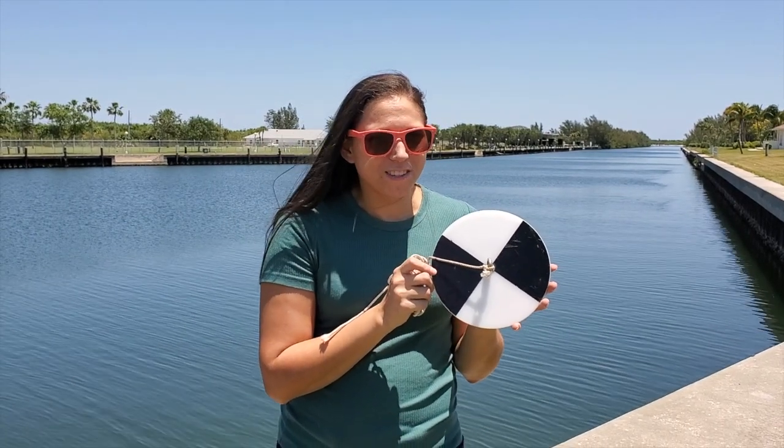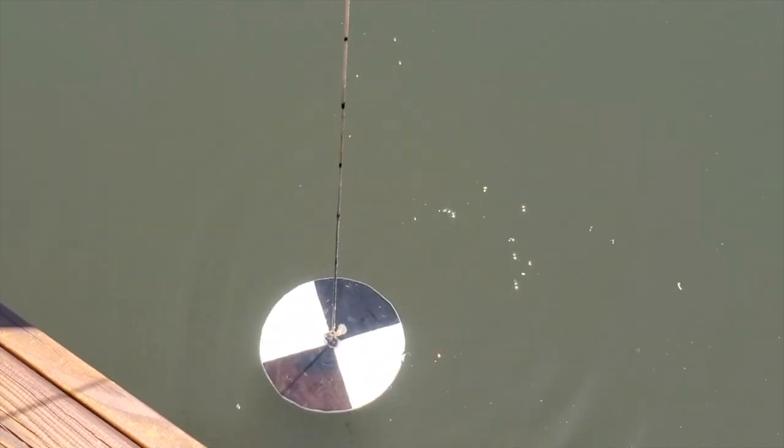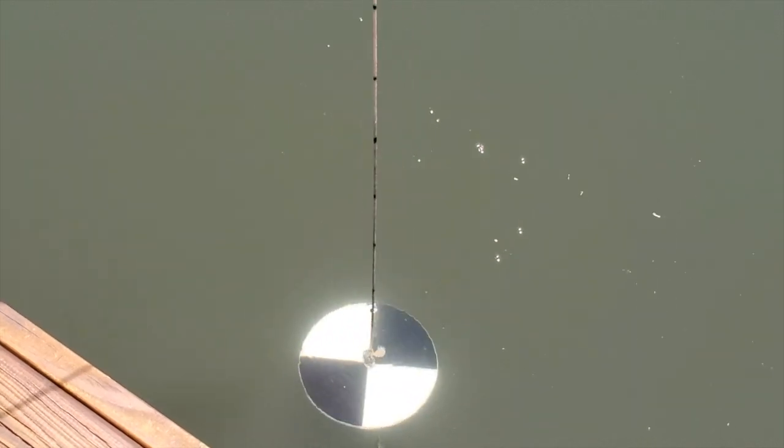I'm going to show you how it works. First, I'm going to slowly lower the disc into the water. You'll notice it's really easy to see right at the surface. As it sinks further down, it starts to become more difficult and eventually gets to the point where it disappears. When I first lose sight of the disc, I'll record the depth.